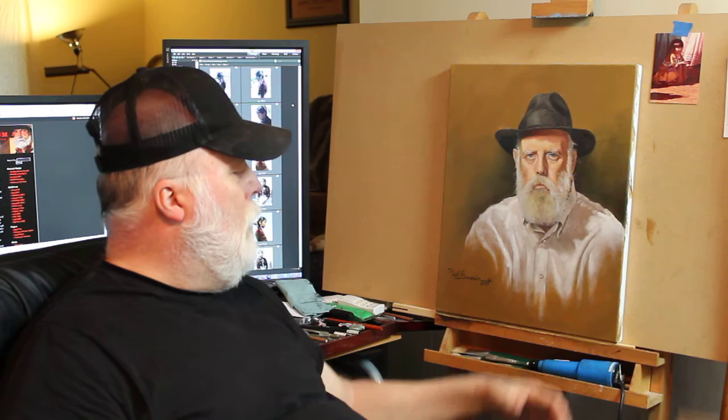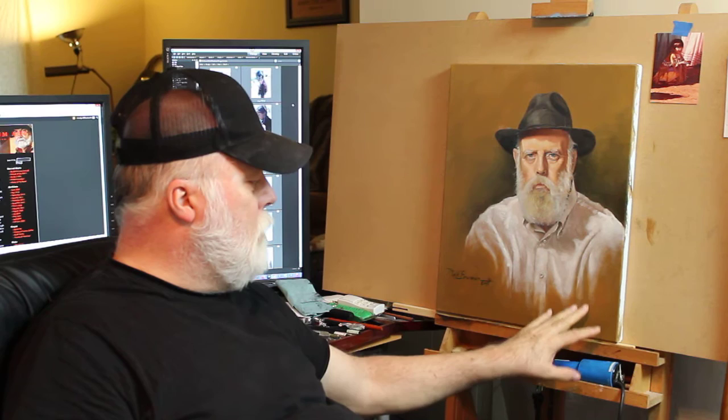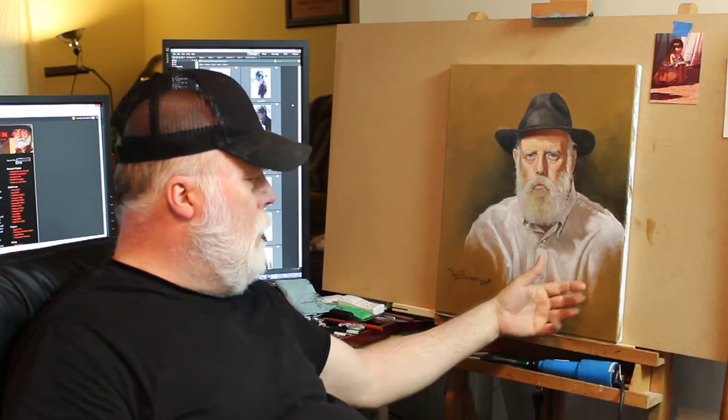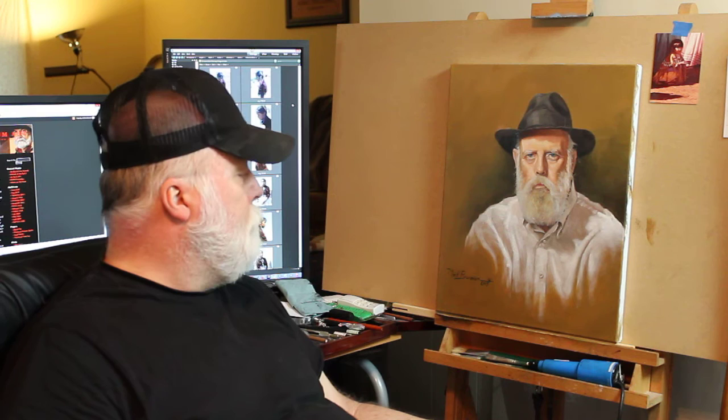After the background dried, I went back over the shirt and brought the shirt down over the background. I wanted it to fade out and stop before it hit the bottom. We'll be placing a frame on this pretty soon. And in a few weeks, maybe a month, I'll be putting a retouch varnish on it and calling it good for about a year, after which I'll come back and put a final varnish on it.